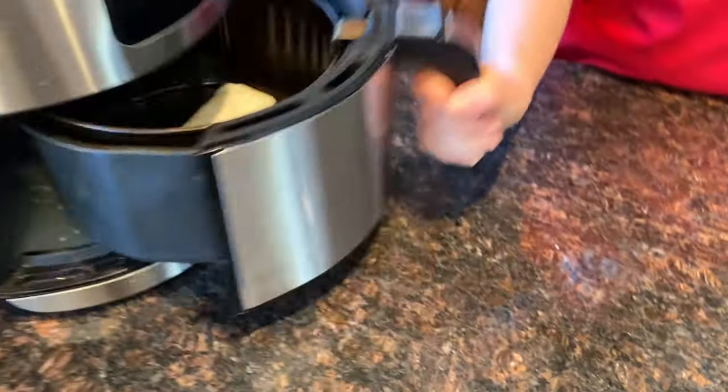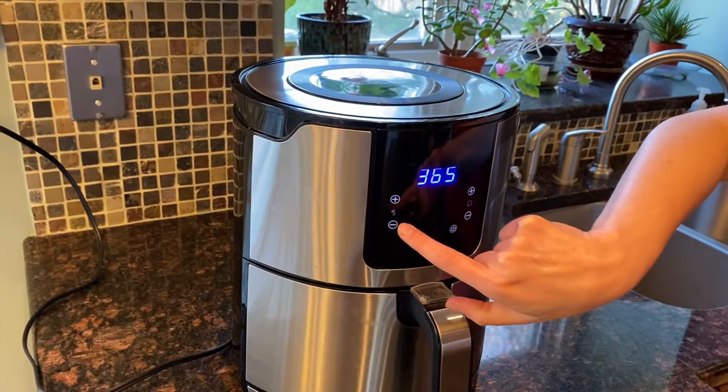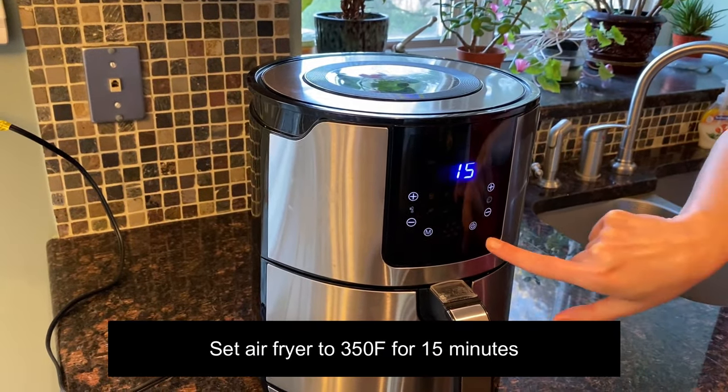Now let's close the air fryer and set the temperature to 350 degrees, and let's set the time to 15 minutes.